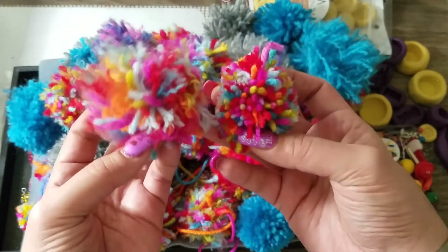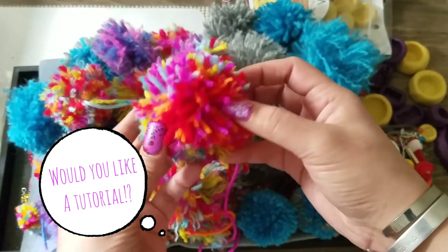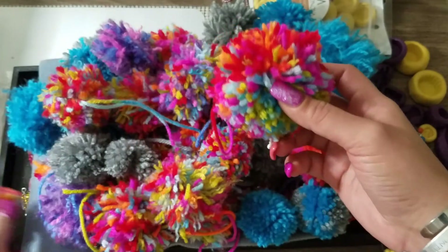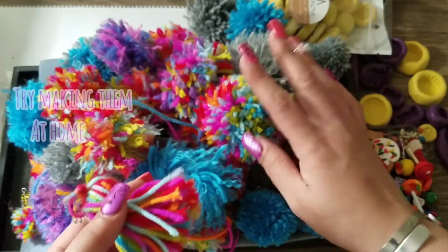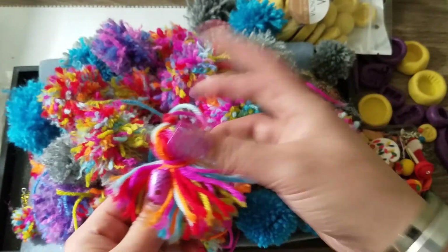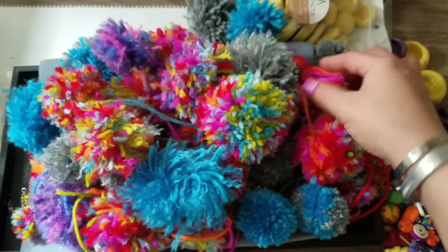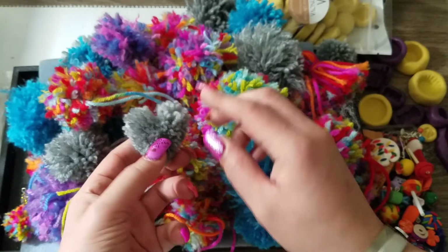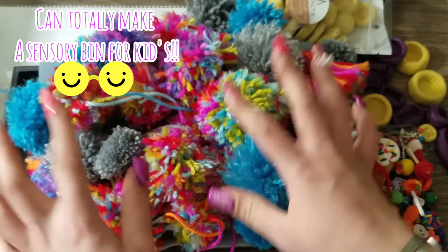I'm trying different sizes — this is the biggest one I made, probably yesterday. Huge difference between the big and small ones. You don't have to buy these if you have leftover yarn — you can attach them to hats, keychains, home décor. I made all these pom-poms in about two to three days but had to take breaks because tying the final string made my fingers swell from all the pressure.